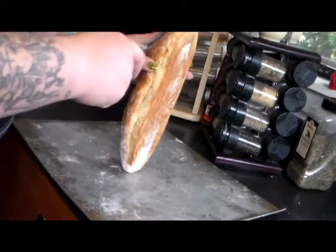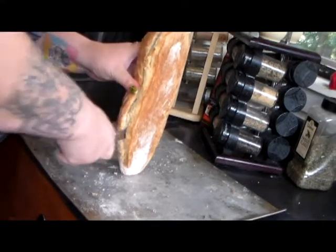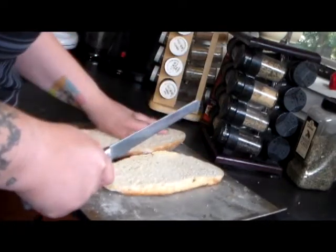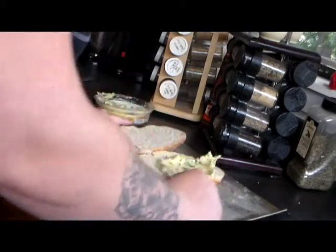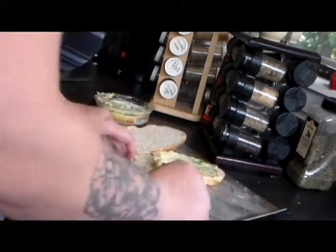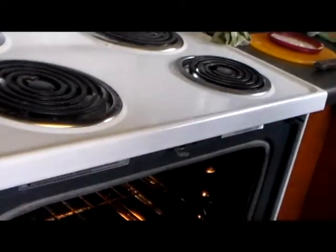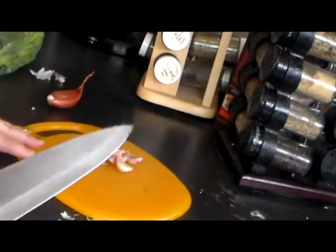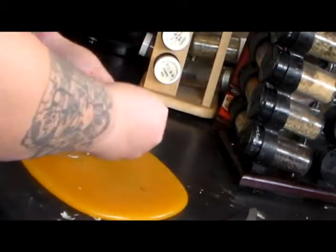Take your loaf of garlic bread and slice it lengthwise. Take your garlic butter and spread it on the bread, then stick the bread in the oven and let it toast. Now you want about 4 more garlic cloves for the clams — crush those and get them ready.